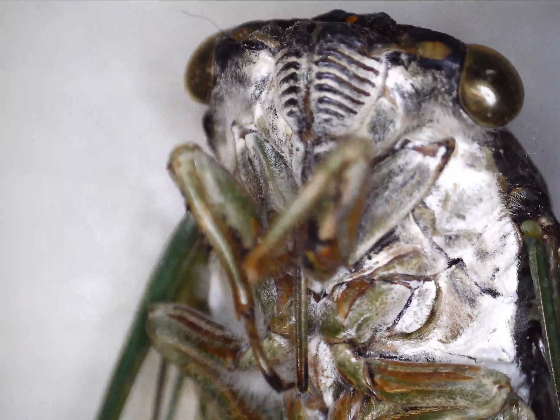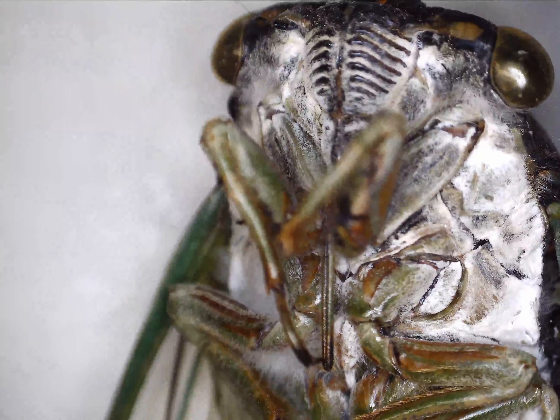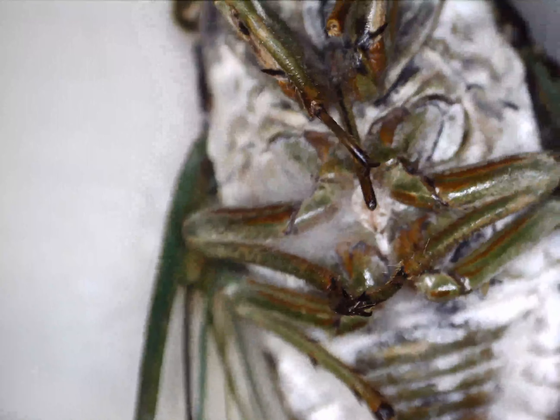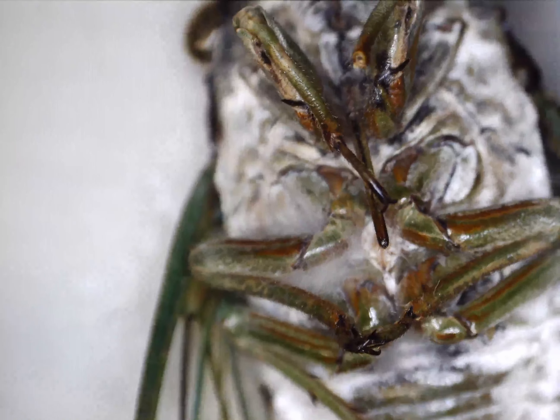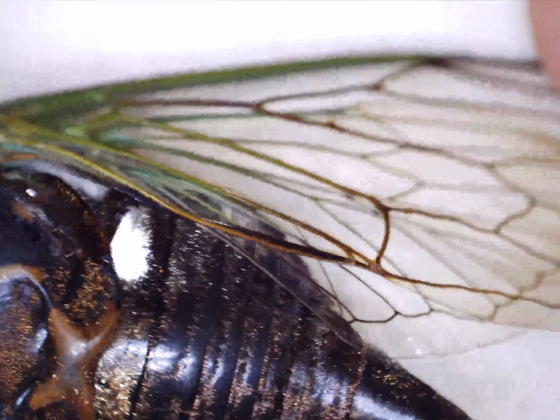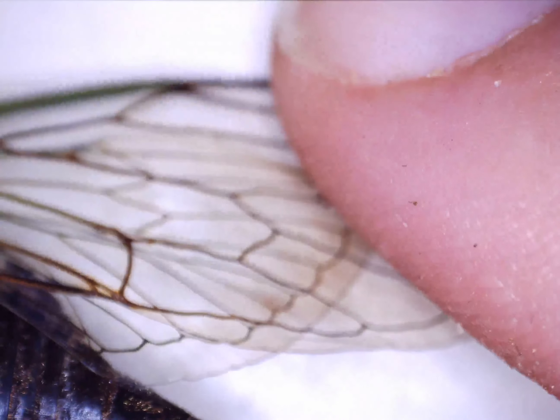What's up YouTube, this is part two of my cicada video. In the last video we had the pupa that it molted from, and this is what it looks like after it's molted. These are the noisemakers — these are the ones you hear all night and day and they don't shut up at all.